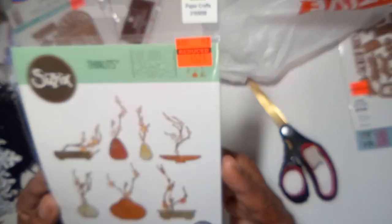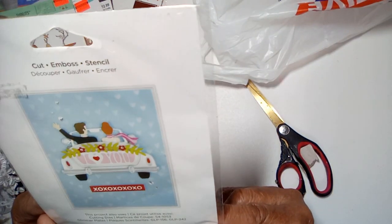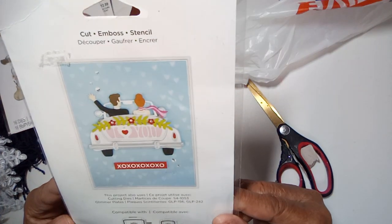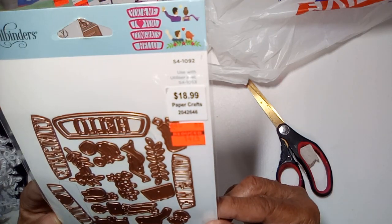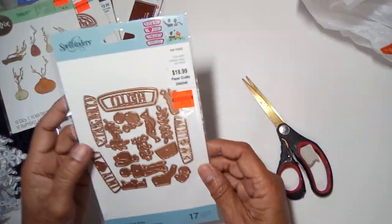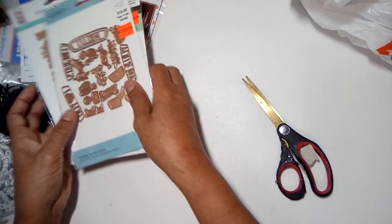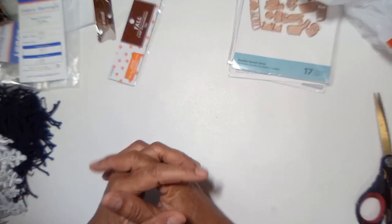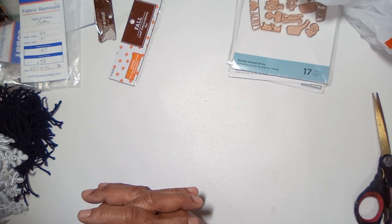16 dies in all. I got this die — it's a wedding die of the bride and groom in the car leaving the church, and I got it for $4.74, regular $19. So I scored quite a few things and didn't have to spend much, which is what I like — trying to get stuff on sale or clearance. Thank you guys for joining me. Don't forget to hit like and subscribe. Have a nice day and I'll see you in my next video. Bye!